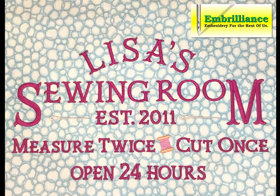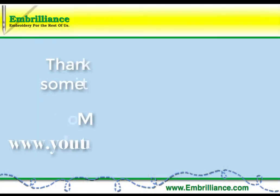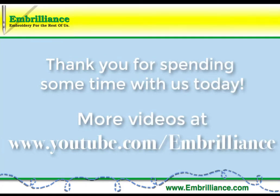And there you have a quick, fun, and easy way to create artistic lettering using BX fonts in Embrilliance Essentials. Be sure to watch the other videos on our YouTube channel for other creative embroidery techniques.